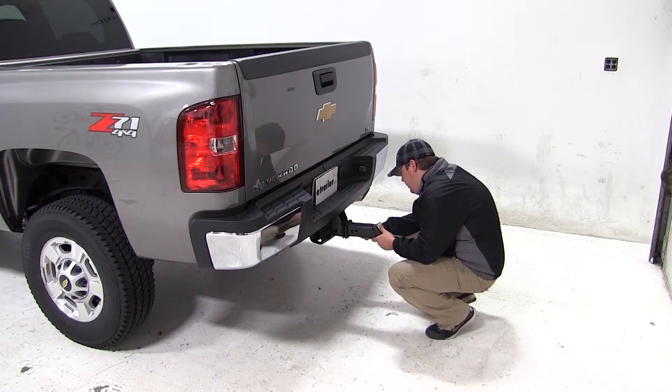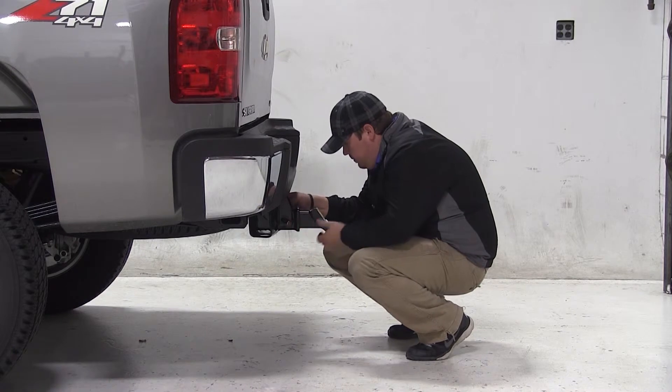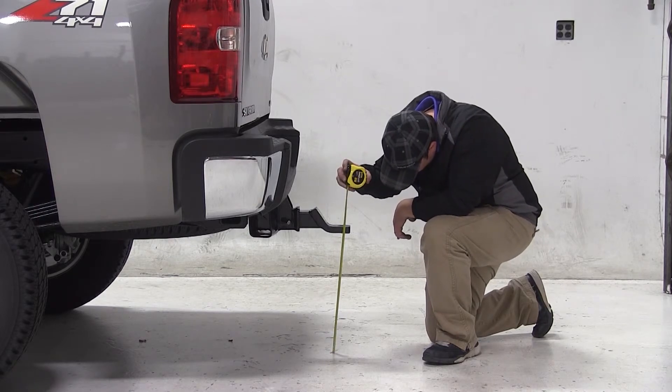We'll now take our ball mount and install it in the drop position. We'll slide the shank of our mount into the receiver tube of the hitch, line up the pinhole, and install our pin and clip, which is sold separately. We'll take a measurement from the ground to the top of our ball platform and get a measurement of 19 inches.